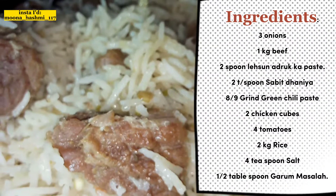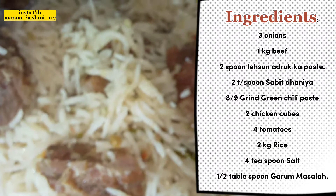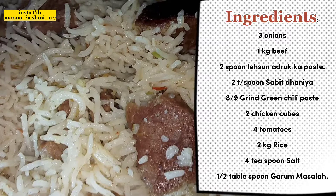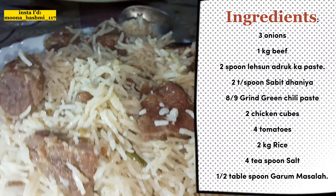Let's start the recipe. First, let's see how many things we need to make a pulao. We need 4 tablespoons of salt (namak).